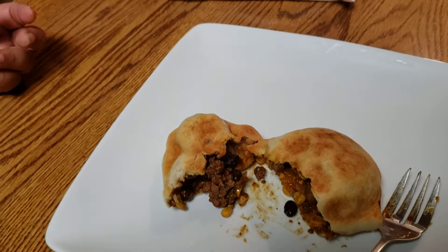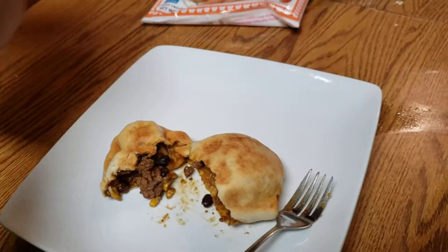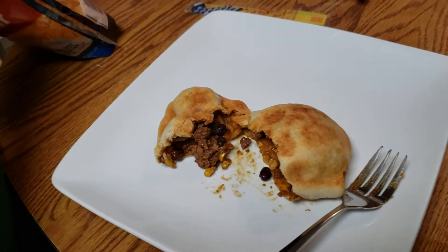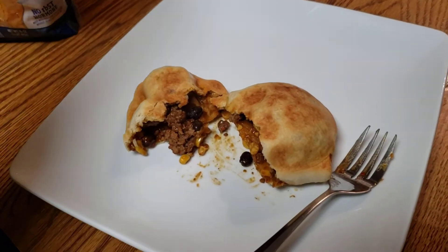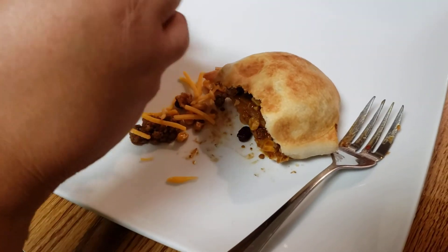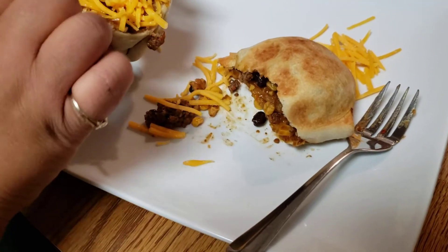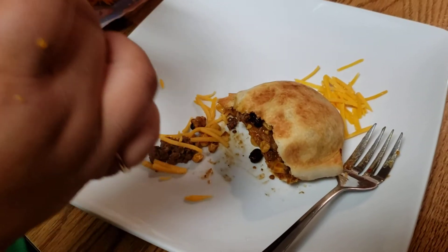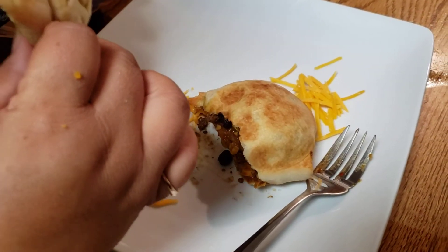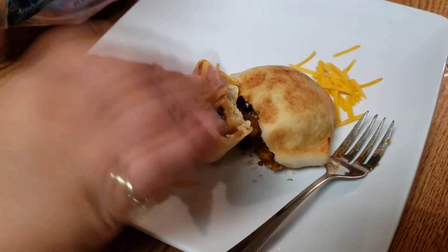That is the bomb. Hold on, I'm going to bite the flip top. It's about to be hot as hell — I already know. Okay, here we go. Hot. Oh my god. This is so freaking good.